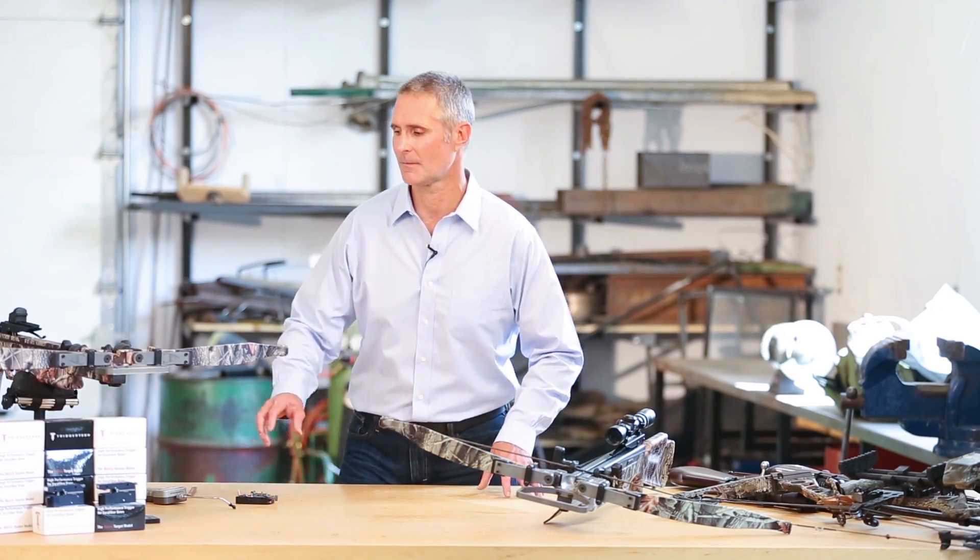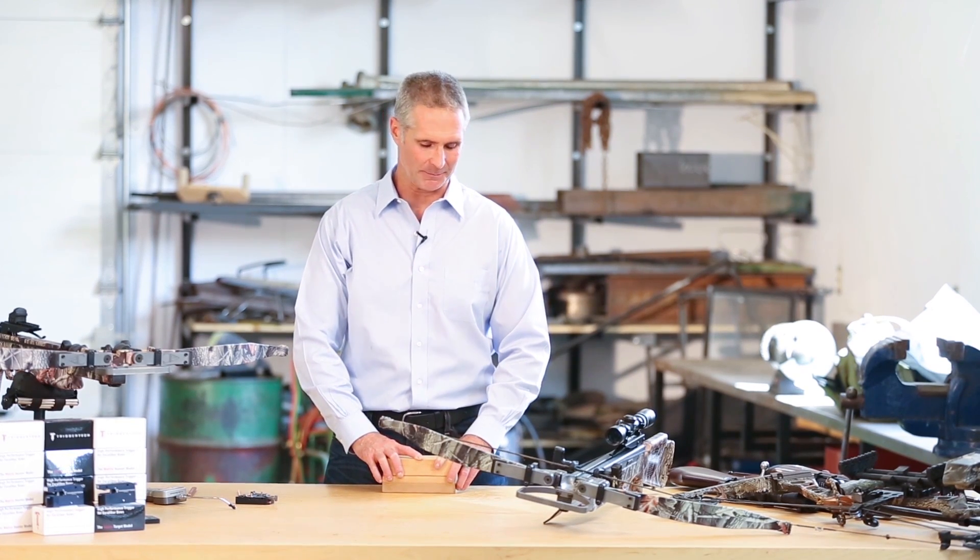As most people know, standard triggers operate as a function of sliding friction. These two blocks represent the sear and the latch in a standard trigger mechanism. There's friction between the two of them — you can hear it.